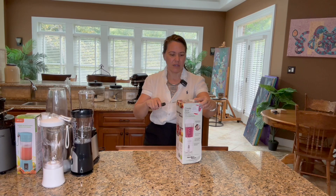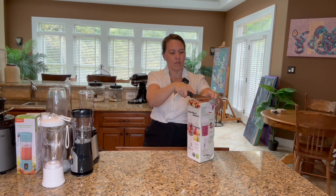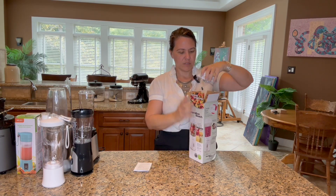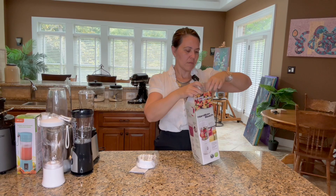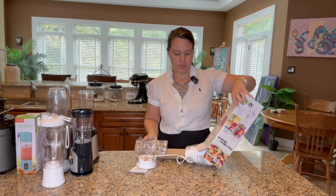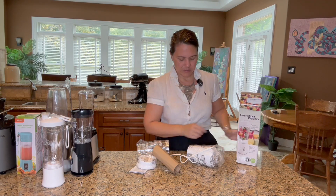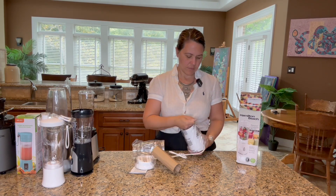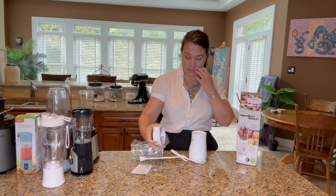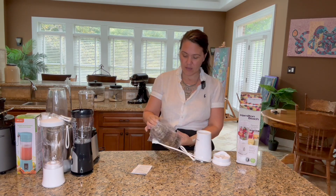I'm gonna just get it cut open on the side here. We got the instructions, so let's pull this thing out and see the size. I think it's easier to just kind of push it out like that. Okay, so this is it. My box came a little damaged. Oh, so this is actually a small one — I thought it was gonna be medium-sized just based on what it looks like, but you never know until you get it in whether it's gonna be big or small.